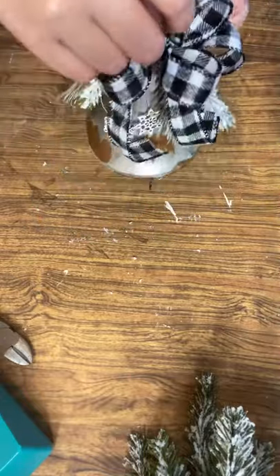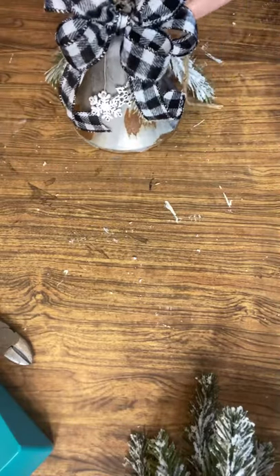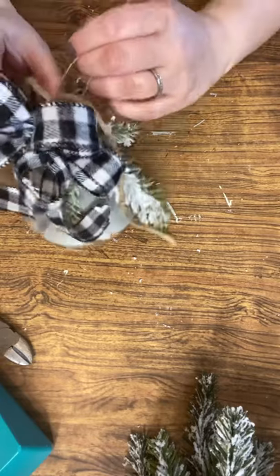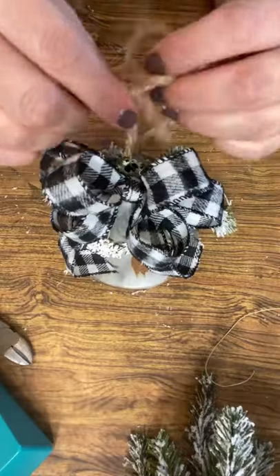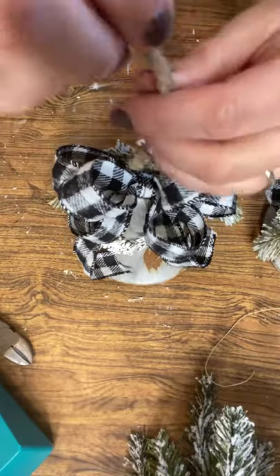I'm using that technique again to wrap tape on the end of the string because I needed to get it through a tiny place. That's all — I'm just attaching this ribbon to the top. I absolutely love the way this looks; it's so beautiful. The last part is just a double knot on top.